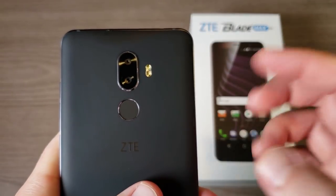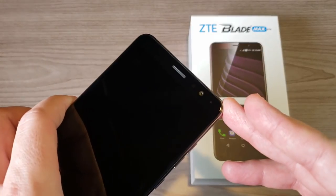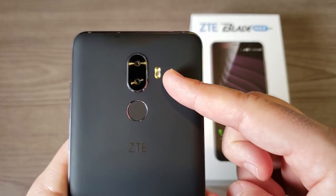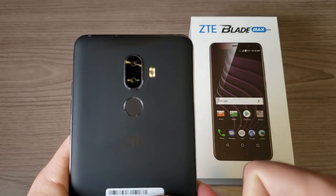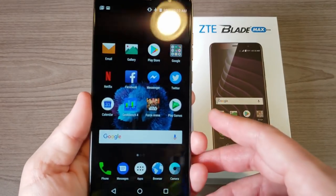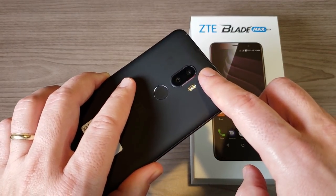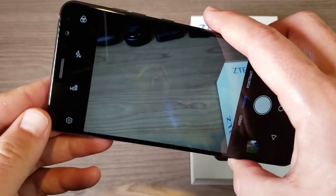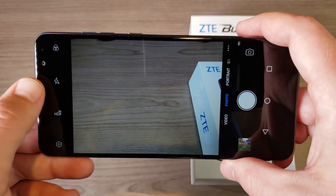Now let's talk about the cameras — arguably one of the biggest sacrifices when buying a budget phone is the camera. This one has dual cameras: a 12 and 2 megapixel on the back and an 8 megapixel on the front. The back camera shoots up to 1080p video and the front camera shoots 720p. We also have HDR available for low-light shots.